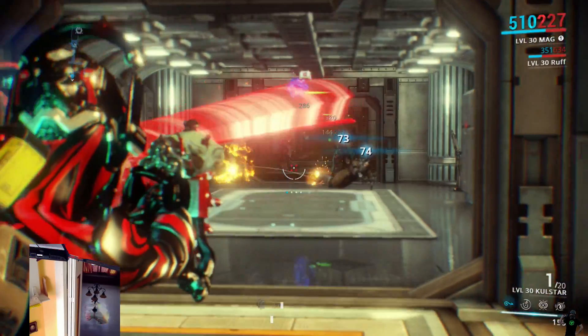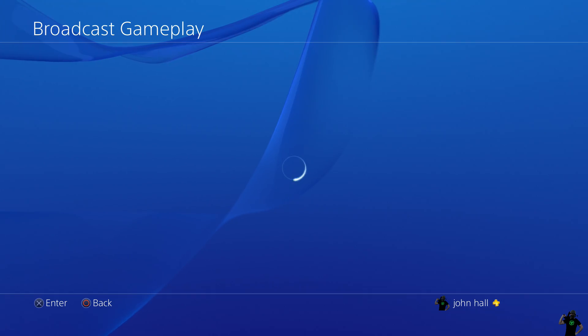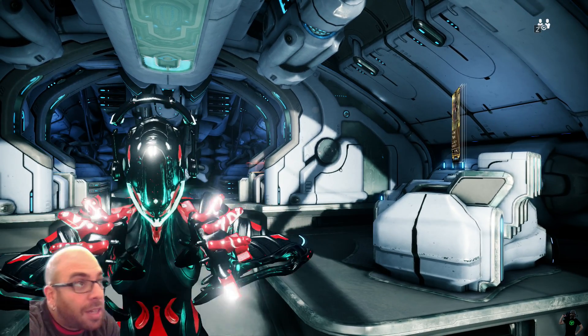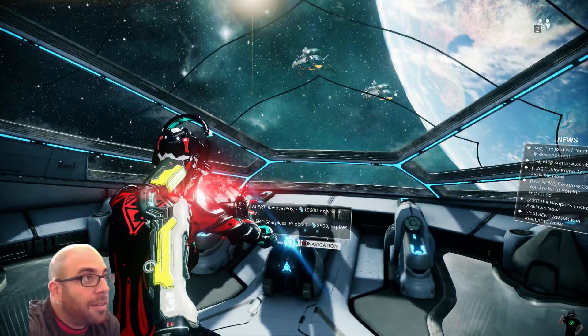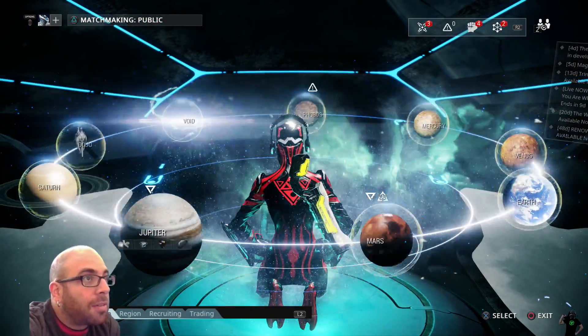As you can see this is me right at the beginning of the stream — I've got my chroma key going, I'm all set, I'm ready to go play games and hopefully have other people come along and watch too.